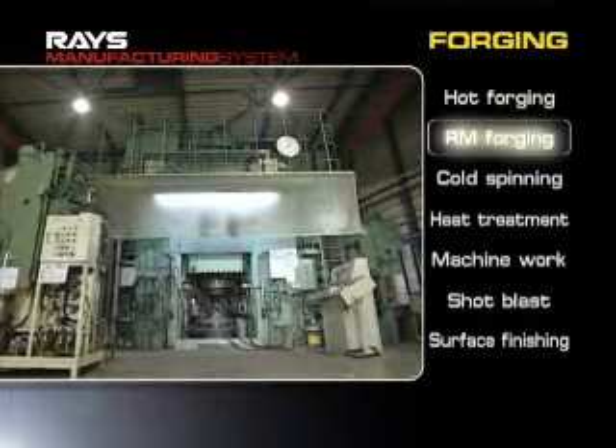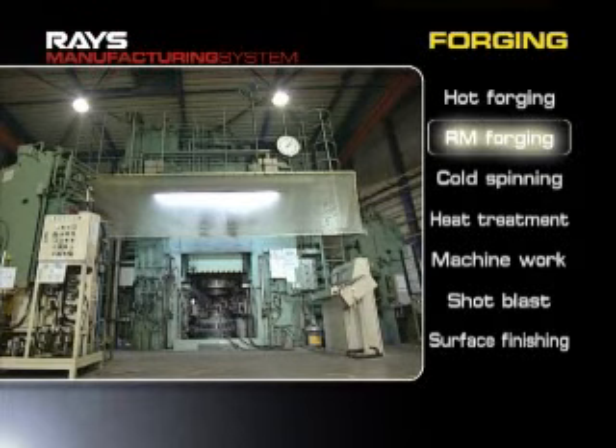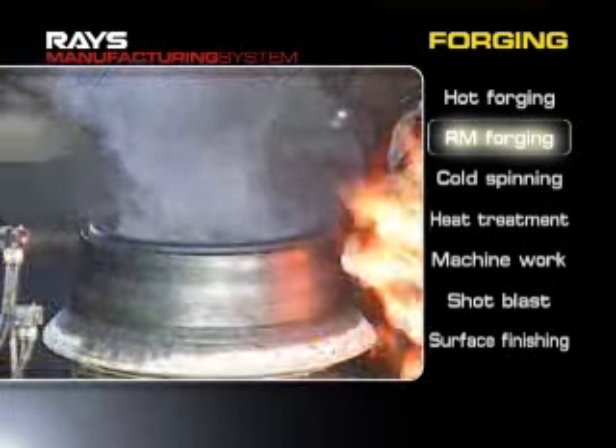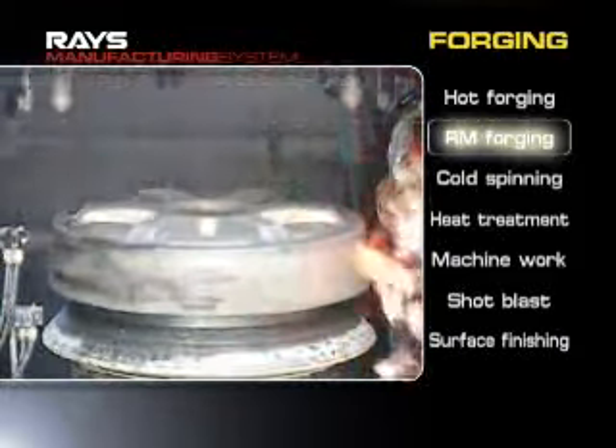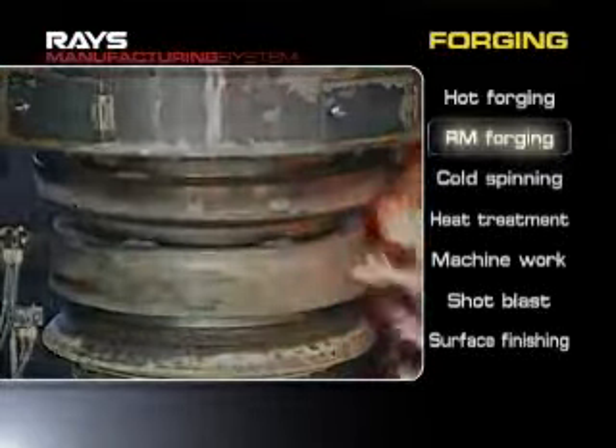RM forging, a method developed exclusively by Rays, is a process to spin a uniform structure with fine metal flows formed by hot forging. The finishing of design parts is accomplished at the same time.